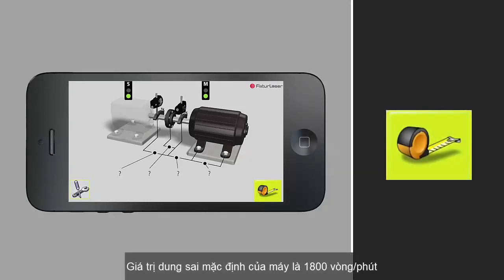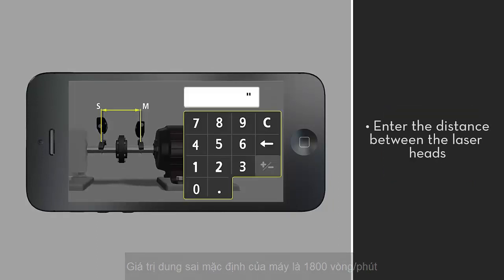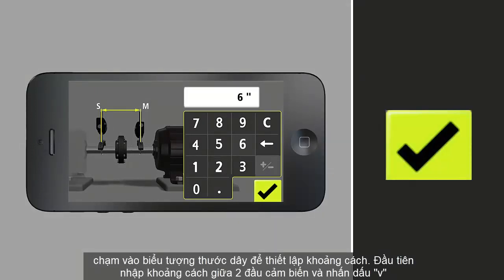Tap the tape measure icon to begin entering dimensions. Enter the distance between the laser heads, measuring to the nearest one-eighth of an inch. Tap the check mark after entering each value.